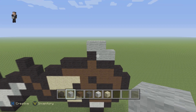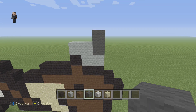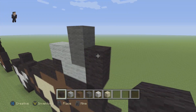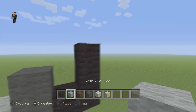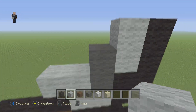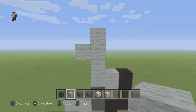Then we're gonna place two gray wools, then two black wools and three black wools up this side — make sure you have added this little addition. Now we're gonna place two light grays, and then on top of this gray block we're gonna place four light grays just like that, and then one light gray on the top part of that.